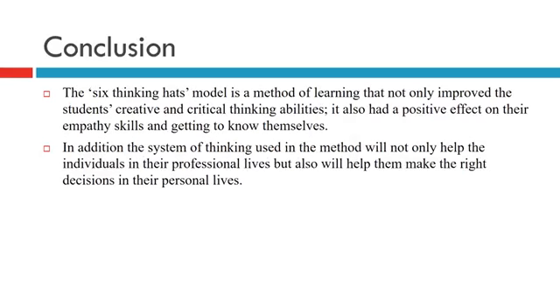In conclusion, the six thinking heads model is a method of learning that not only improves students' creative and critical thinking ability, but also has a positive effect on their empathy skills and self-awareness. In addition, the system of thinking used in this method will not only help individuals in their professional life, but will also help them make the right decisions in their personal life.